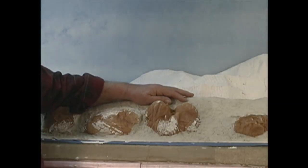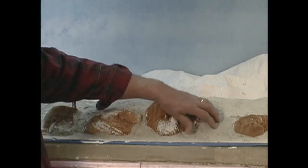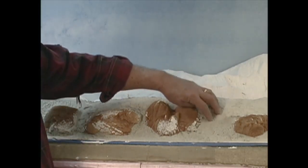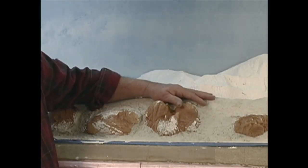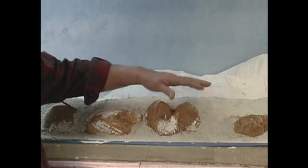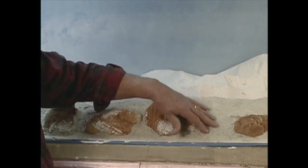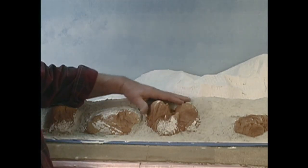Before we leave Gypsalite, I want to show you how it looks all set. Here it is — it's dry, it's hard. In fact, it's hard as a rock. But it's still soft enough that you can carve it with a very sharp knife. You should do your carving while it's wet with a wet brush — that's the best way. So here it is, and it's ready for paint.